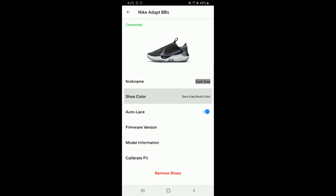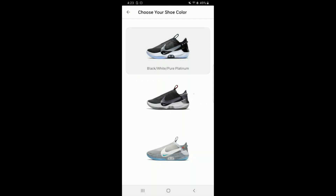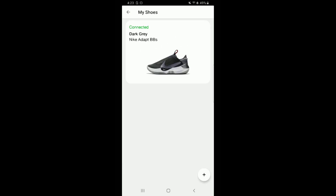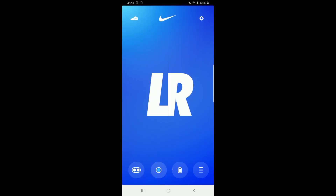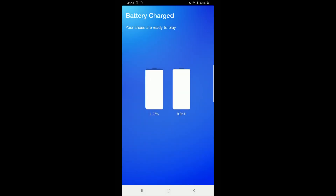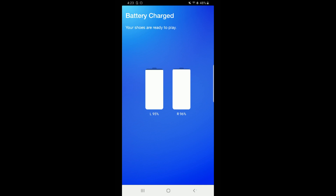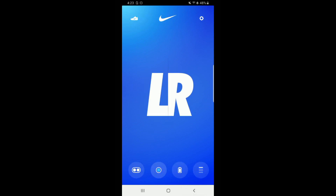Now you can go in and decipher the difference between two adapts. I had to label one 'dark gray' because by default it shows 'Nike Adapt' — and if you have two, you need to manually label them. They also added a feature where you can identify the type of adapt — pure platinums, dark grays, wolf grays — and it'll show a picture of that colorway. Battery life shows for both shoes; even with all the time I've been playing around with these, they're still at 95 and 96%.